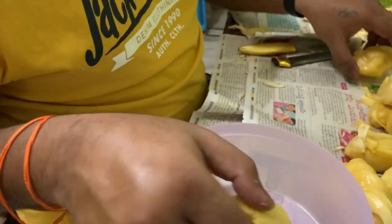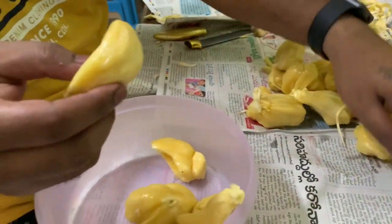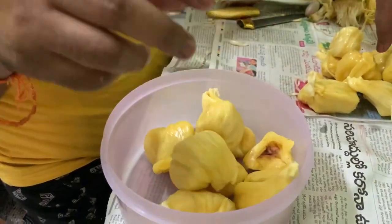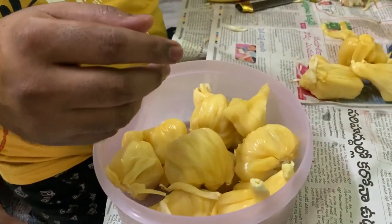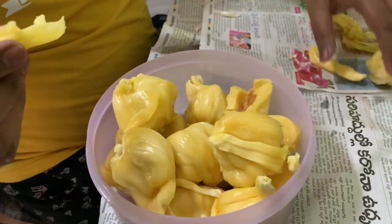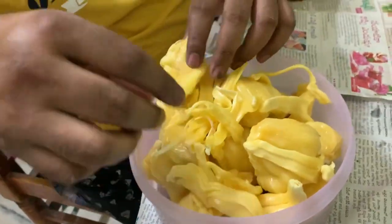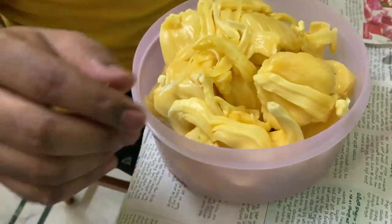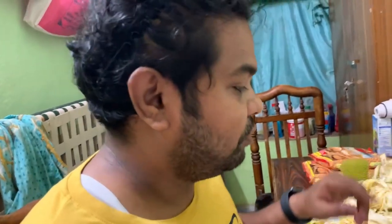This is one. One, two, three, four, five, six, seven, eight, nine, ten, eleven, thirteen, fourteen, fifteen, sixteen, seventeen. We get twenty? I think only seventeen. Seventeen pieces.